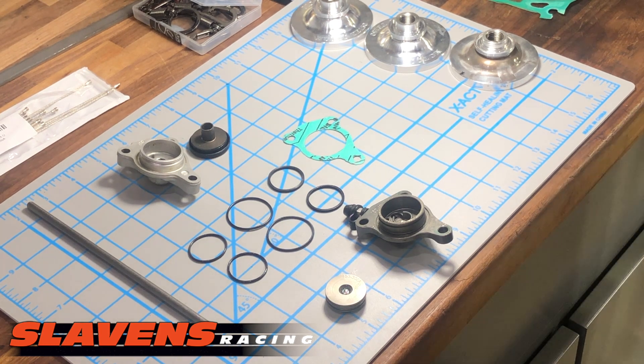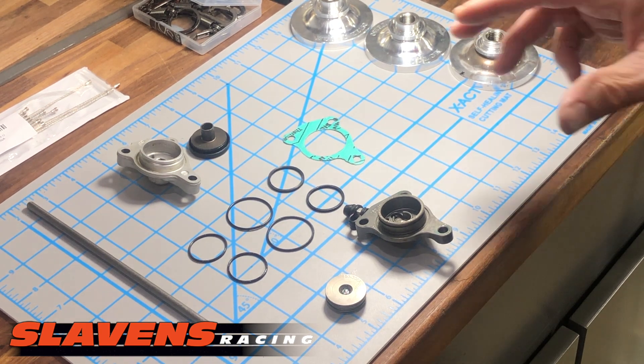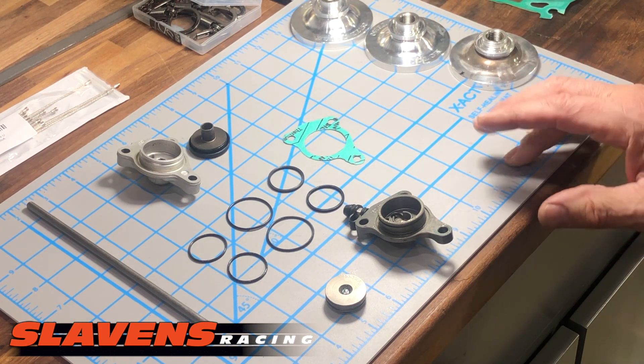So where did the fluid go? Well, it actually went into your engine oil. That's not a big panic either — it's a small amount of fluid, it's probably not going to do any damage, so don't get too hyped up about that.